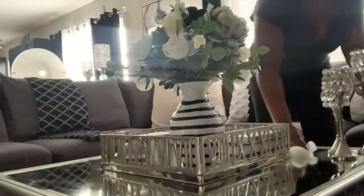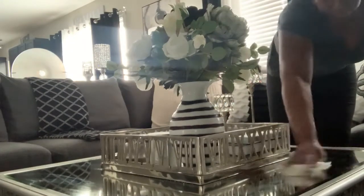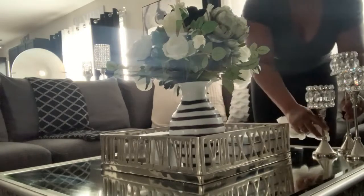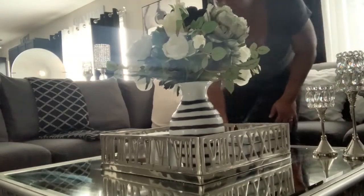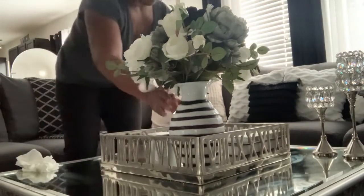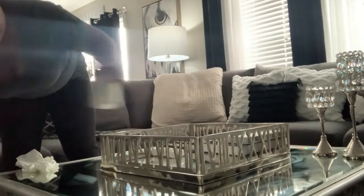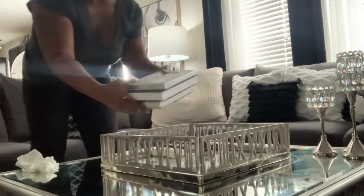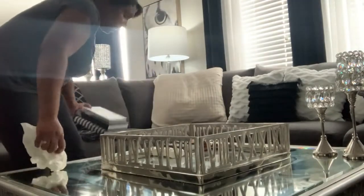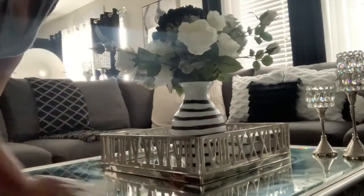Once we have cleaned off our table, we will start to style it. On my coffee table, I have this very large tray that I picked up from the gallery about four years ago — I love it, so I always keep it on the table. We also have our coffee table books, which always stay on the table. I did change the base, and as you can see it is black and white — using my signature colors.